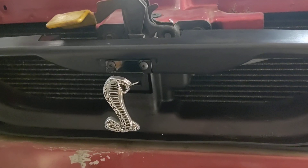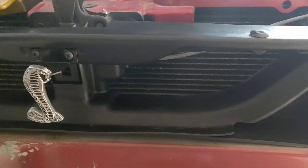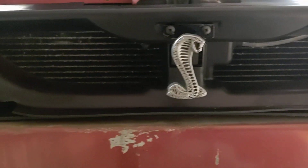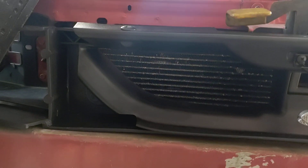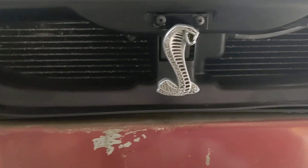Even installed the Cobra the right way. I told you I'd show it when I got it done. Nice.